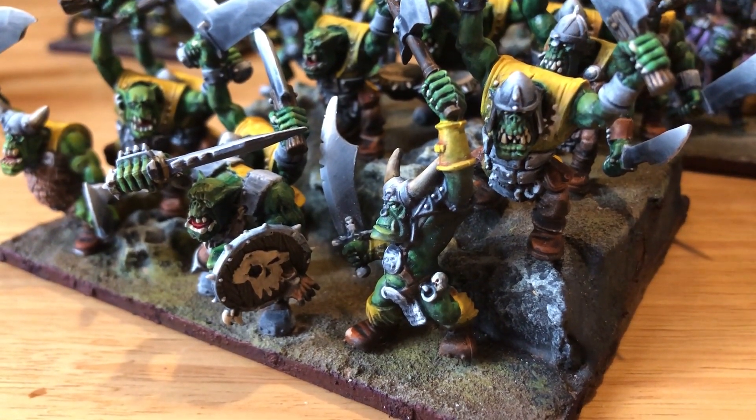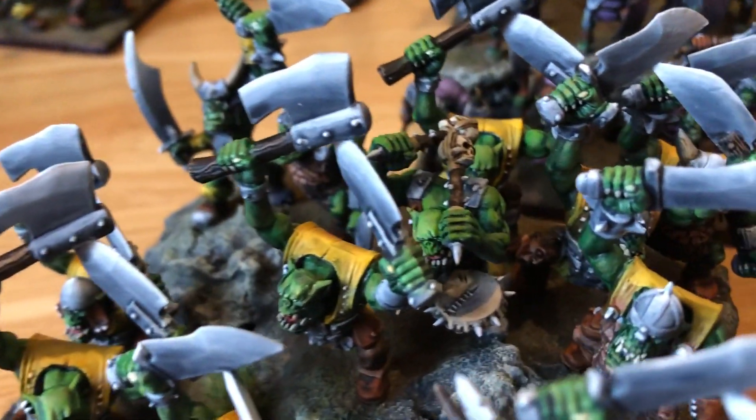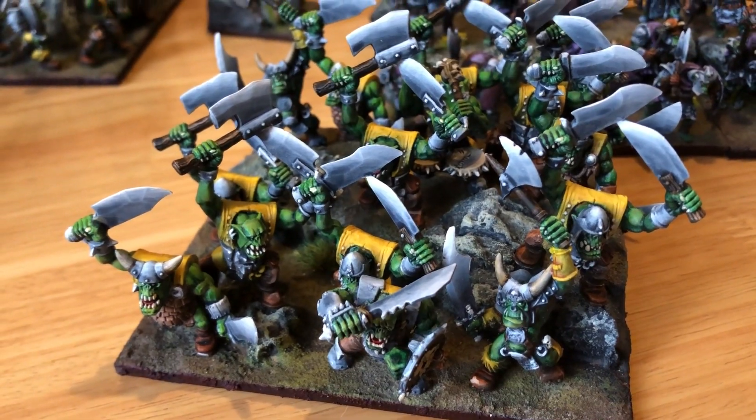Because when you've painted this many of the same model — and these are all pretty much the same — it's just like, oh great, I have to paint this nightmare guy again. You do it again and again. You're just like, what is life? But I watched some TV. Well, I did it.